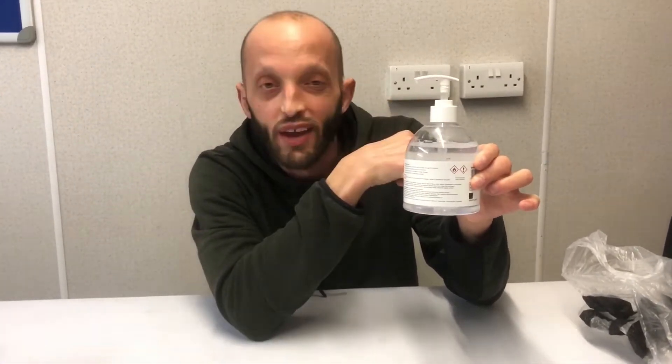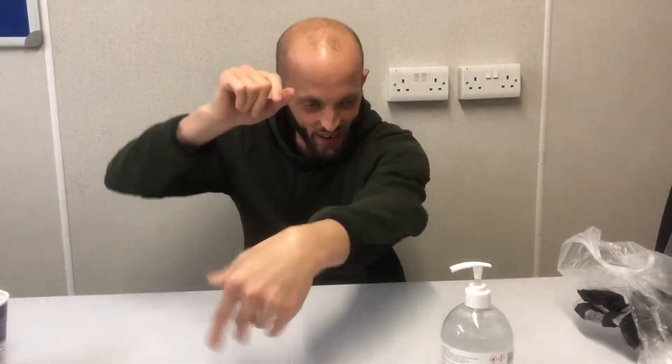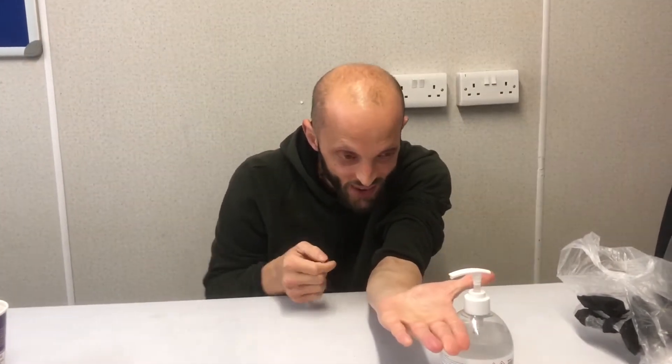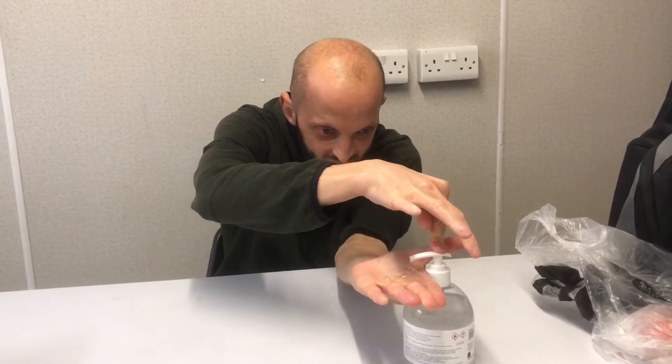And you need your hands. Here we go — take your sleeves and roll them up. Then you put your hand here and press gently, not too hard.